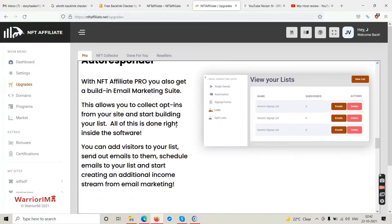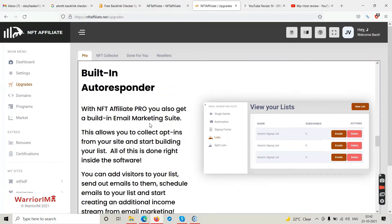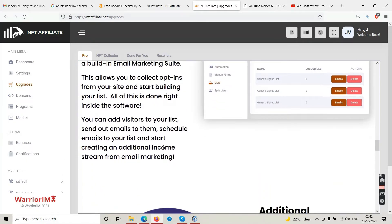With NFT Affiliate Pro you also get a built-in email marketing suite — this allows you to collect opt-ins from your site, build your list, add visitors, send out emails, schedule emails, and create an additional income stream. So now they have taken you to email marketing. They started with affiliate sites, then told you to become a freelancer and sell websites, and now they're saying become an email marketer.